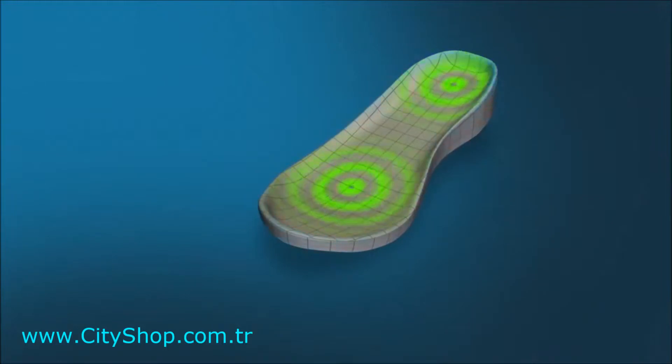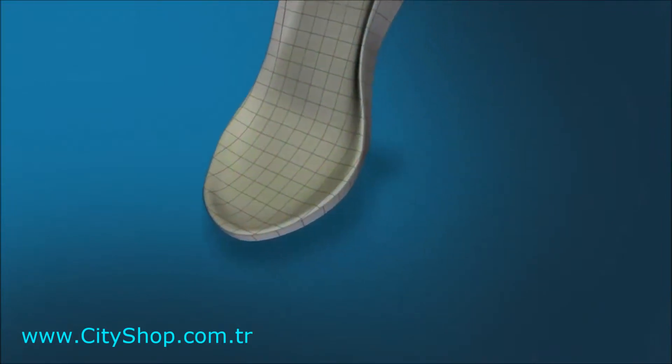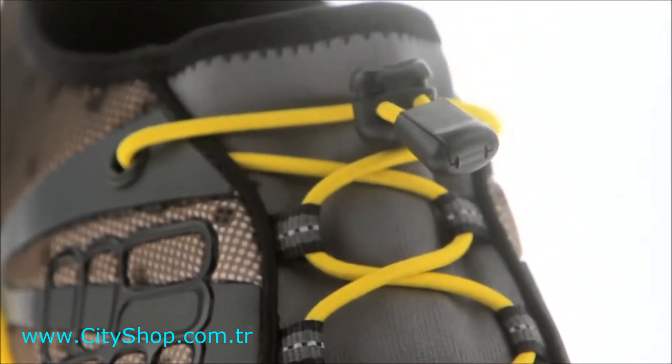Tec-Lite gives the shoe lightweight performance by giving each foot impact the ultimate in cushioning and support at every touch point. A quick cinch lacing system makes the Power Drain easily adjustable and allows for quick on and off.